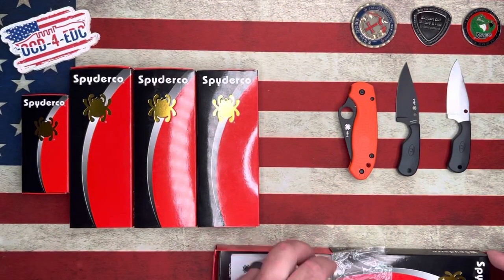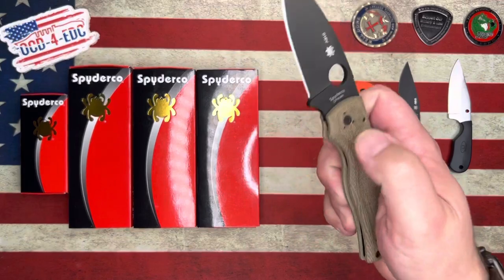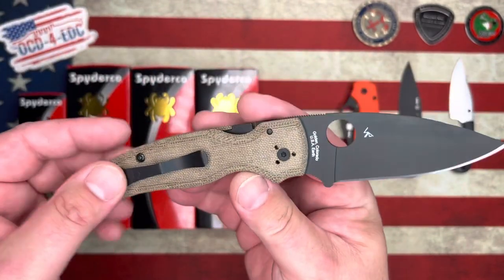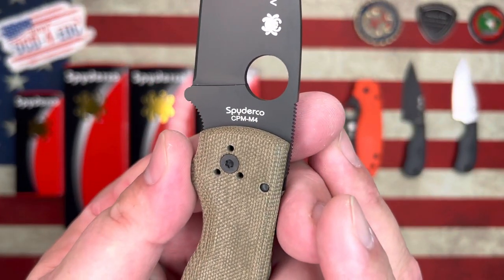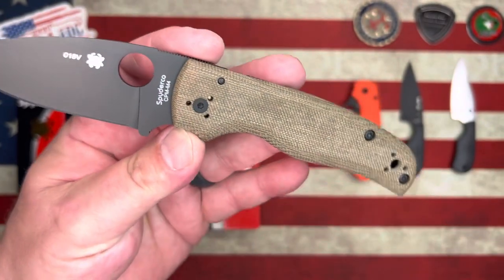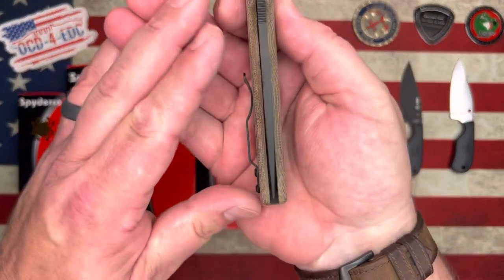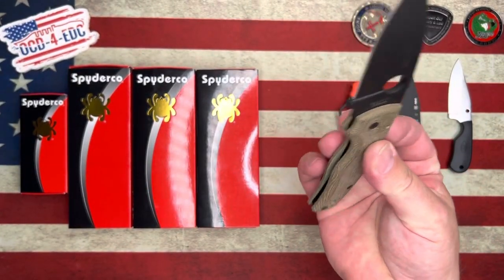This next one is a really cool coated blade knife done correctly — everything on here that is not micarta is coated black: hardware, liner, clip, the whole deal. This is a Spyderco Shaman, a Blade HQ exclusive in CPM M4 with a coated blade and micarta scales. Beautiful knife right here on the Blade HQ exclusive Spyderco Shaman. The backspacer is also coated. Can't go wrong with that one.